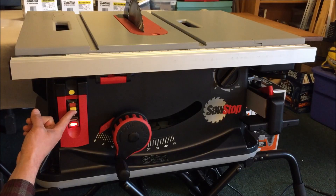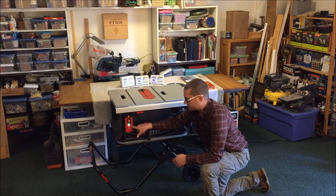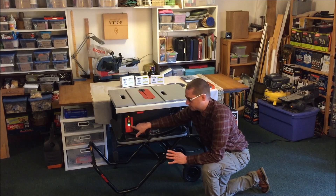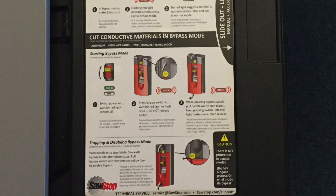So if we flip the on/off switch, essentially what we'll get is a couple of blinking lights — one at the top indicating power status, and one at the bottom which will flash red until the saw is ready to use. On the side of the saw is a chart which indicates all the functions of these two lights.